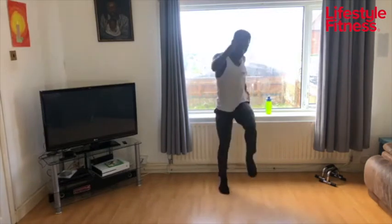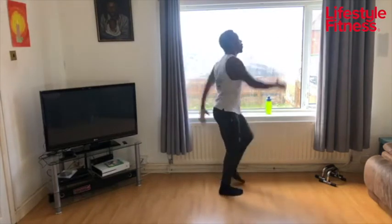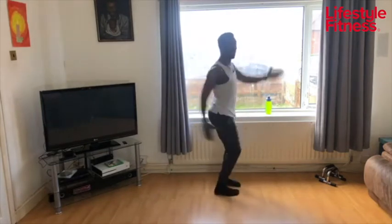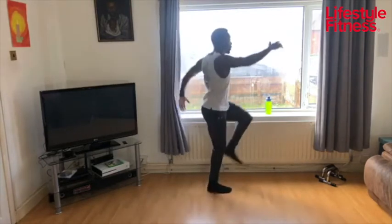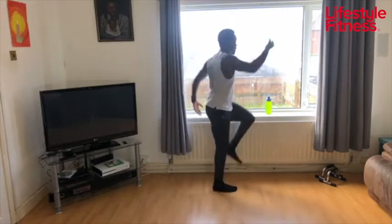Get those knees nice and high, swing those arms. Really get everything involved — you should be able to get a little bit of torso rotation so you're working your obliques as you're swinging. Remember, we've got three rounds of this.